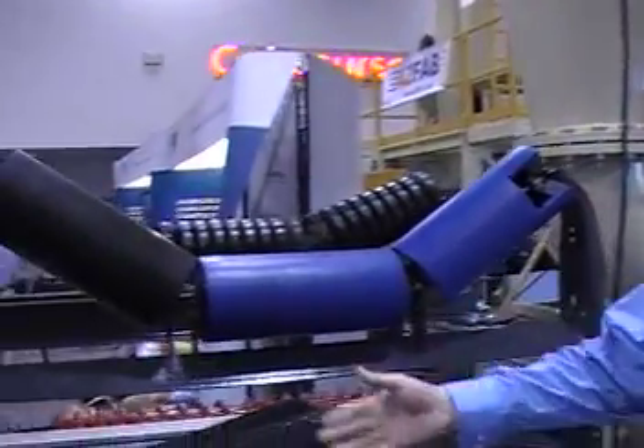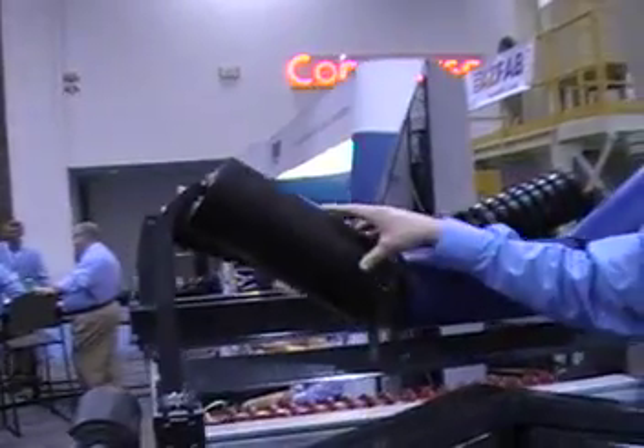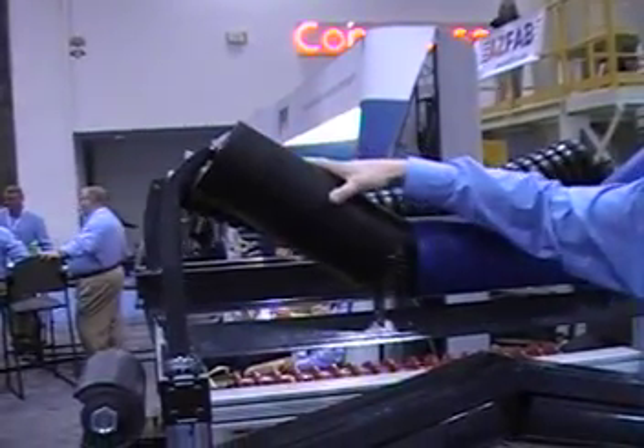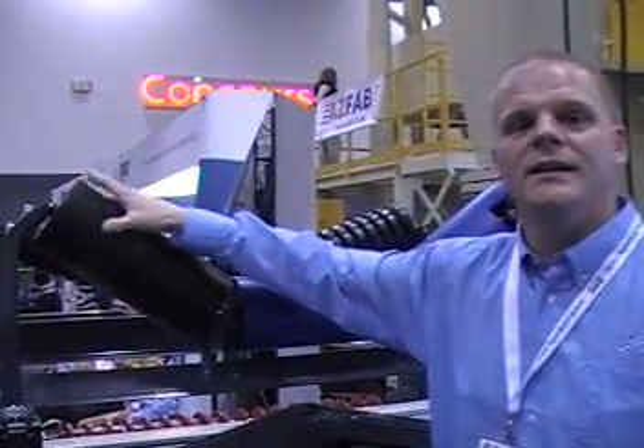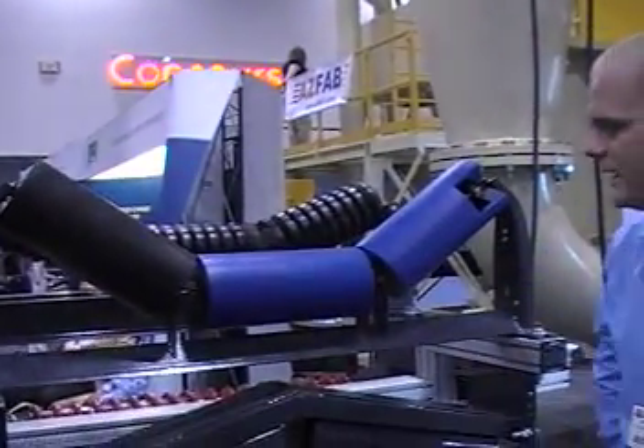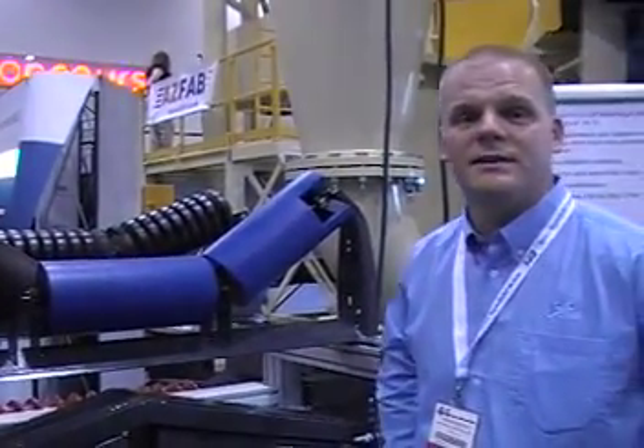In addition to the plastic idler, we've also got another option which is a plastic sleeved idler. They have the same HDPE properties but with a steel can. We're real proud of these products and look forward to servicing you with them.